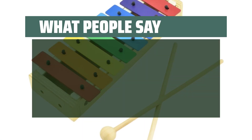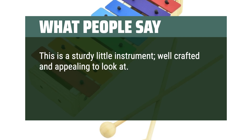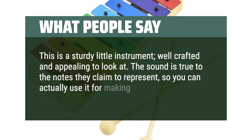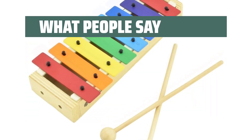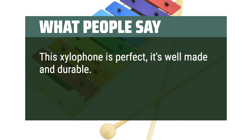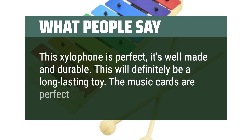What people say: This is a sturdy little instrument, well-crafted and appealing to look at. The sound is true to the notes they claim to represent, so you can actually use it for making music. Very well made and has a nice sound — the children love it. This xylophone is perfect; it's well made and durable. This will definitely be a long-lasting toy. The music cards are perfect for young kids.